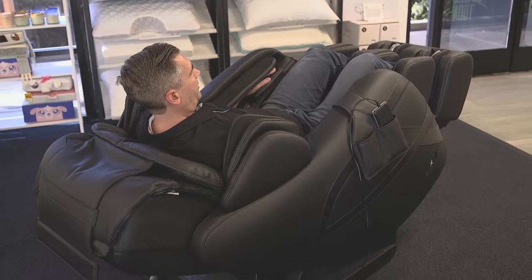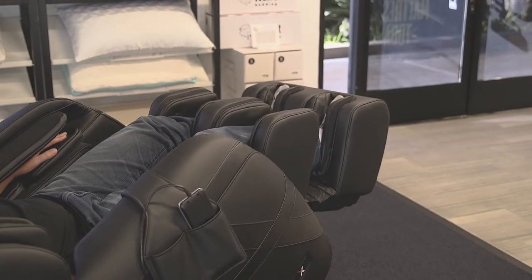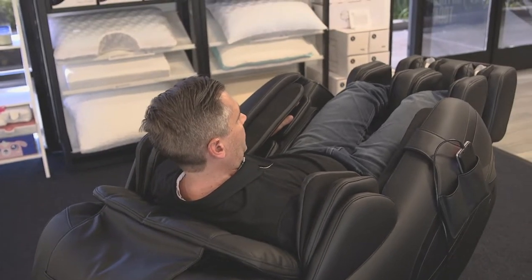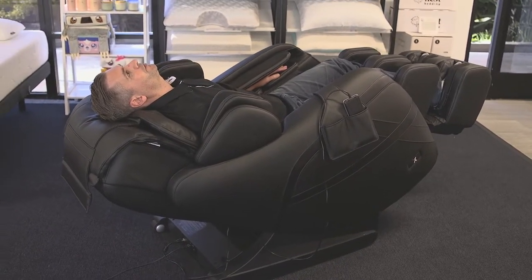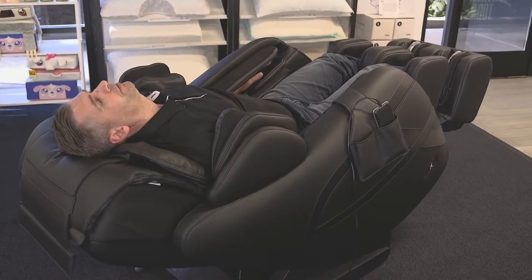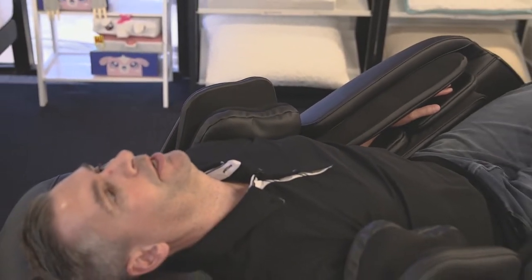The other nice thing about this is it has an articulating leg rest. I'm about 6'4" and this will fully extend — I can really get a good stretch here and I don't feel cramped in the chair. When you first lay down and get into the zero gravity position, you'll notice a few beeps — those beeps are the chair measuring your back and the curve of your spine to make sure you get the optimal massage. Right now the airbags at the shoulders are starting to inflate, applying gentle pressure and holding me into position so that when the roller comes up on my back I get a nice deep massage — sometimes it even makes my back crack a little. Just feels amazing.